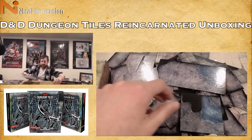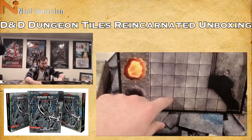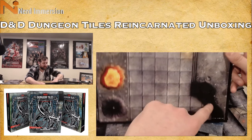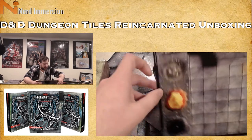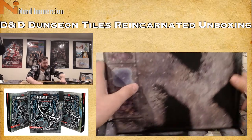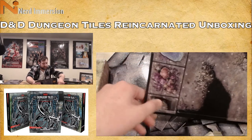One big tile with caverns on either end, a light feature, some eggs, some barrels, what could be lava and a pit. On the back side: a cavern with lots of mushrooms, some water, and then some stone.